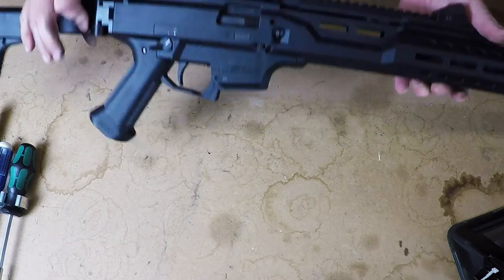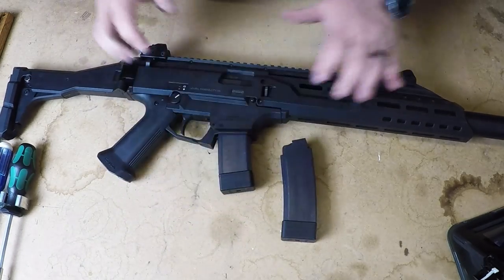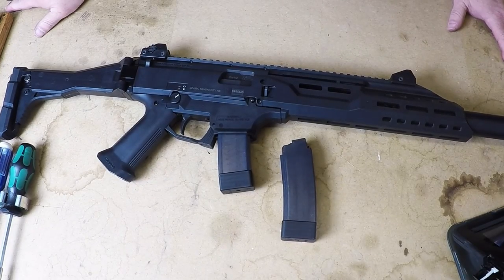This gun is a quality piece of entertainment. Before I leave you, I'm going to give you a couple more shots of some friends of mine shooting this gun and running it. This thing puts smiles on everybody's faces. Thanks.